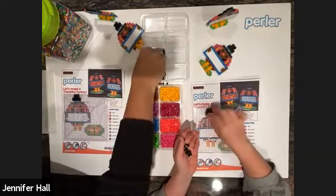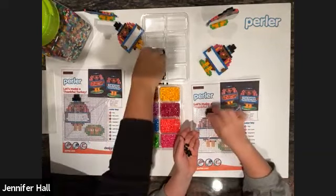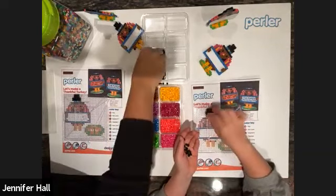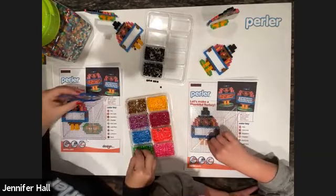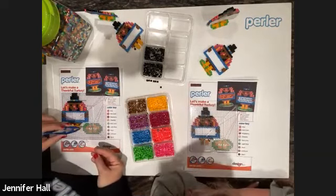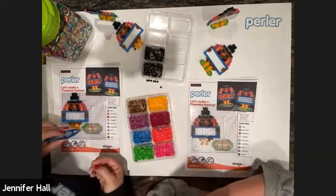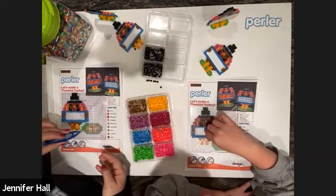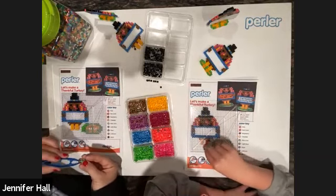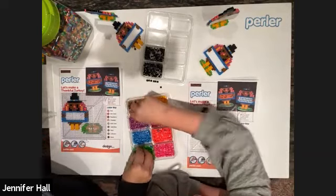Right now I'm doing the legs and she's doing the stand. When you do start the stand, you'll see on the pattern sheet there are some openings — make sure you do not put beads there. That way the turkey's legs will pop right into the stand. There should be an arrow marking those spots. You're going great!